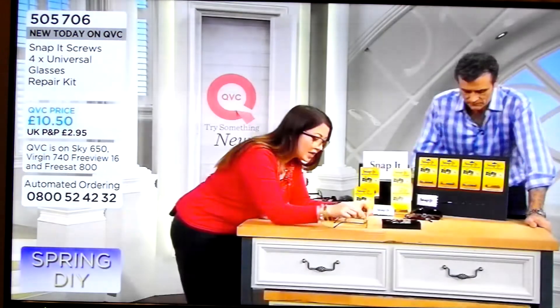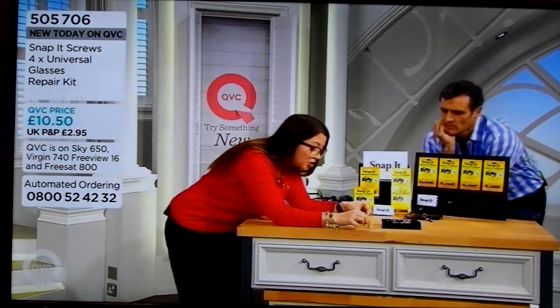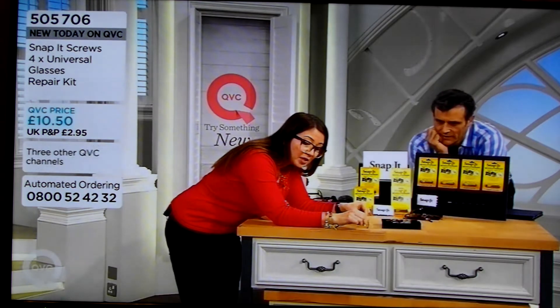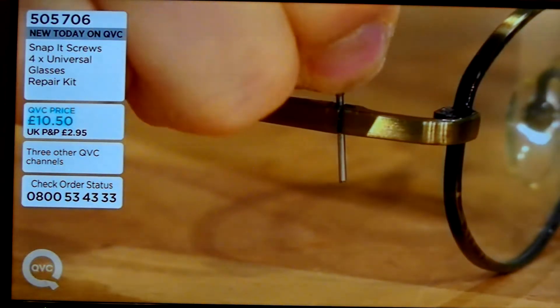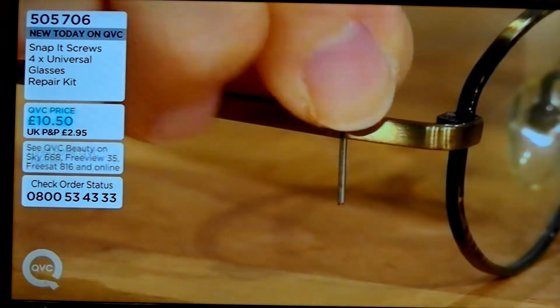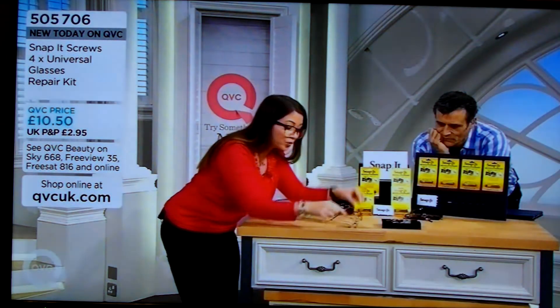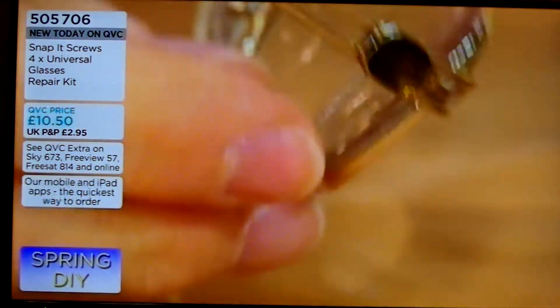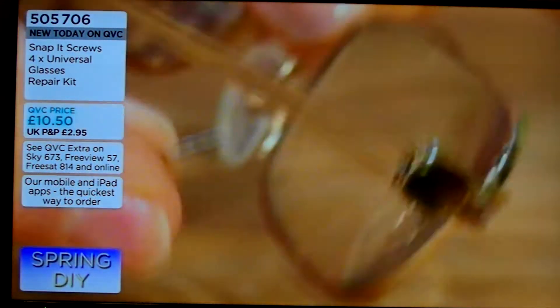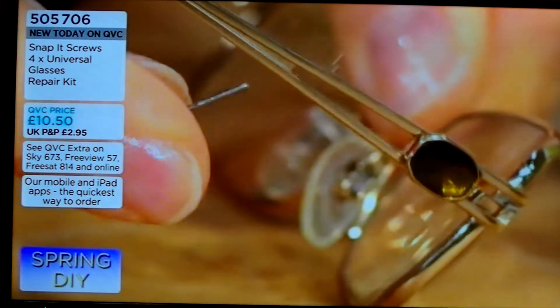I've actually got a pair of glasses here, so I'm going to show you. I've lined up the arm — so it's easier because you're not fiddling. You can actually feed it through. And then once you've used the screwdriver — it comes with it — this one's already been tightened. The beauty is, it takes seconds. You snap it off, and it's ready to go.